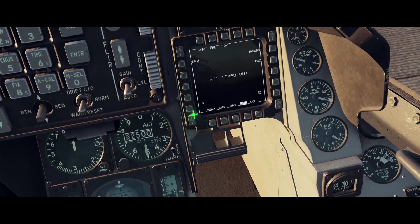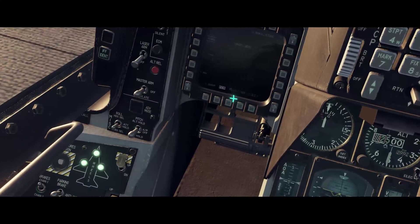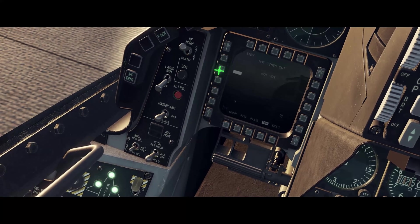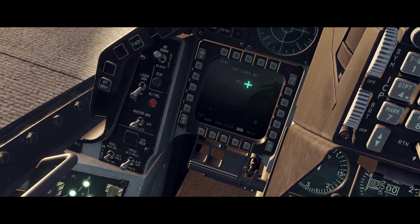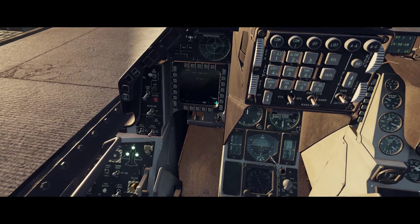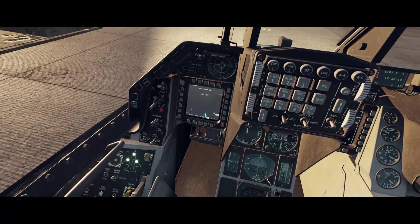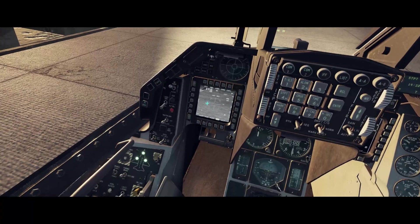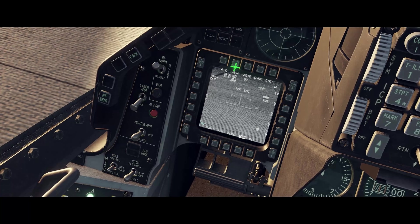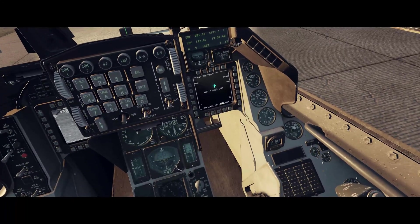The seeker is warming up. On the left MFD, click on any of the OSB buttons a couple of times and select TGP. It says 'not timed out, not sensor of interest' — that's okay. Select standby, then select air-to-ground. Where it says MAN for manual handoff, we're going to select auto. Click it once and it is now on auto. The right MFD seeker head is still warming up.